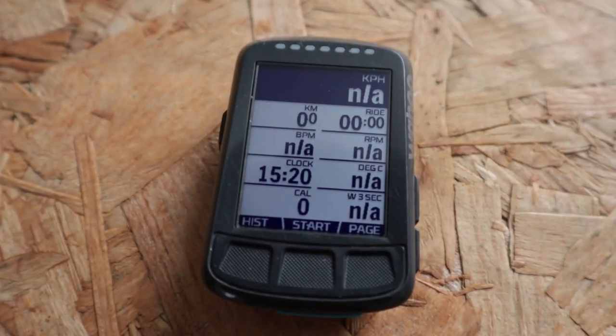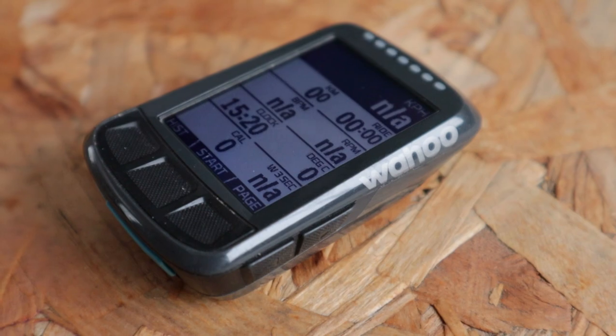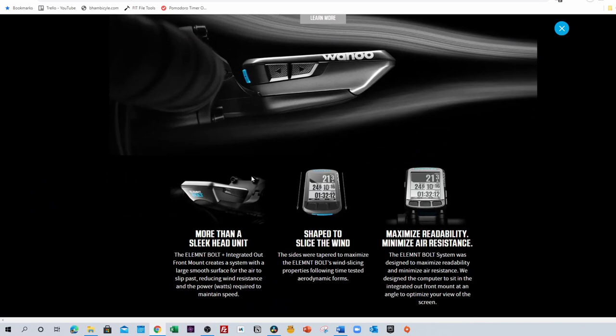So what does it look like? I bought one of the original ones, which is in a dark grey plastic, but you can now buy them in black. In terms of size, it's a pretty small device. Let's get out the ruler.